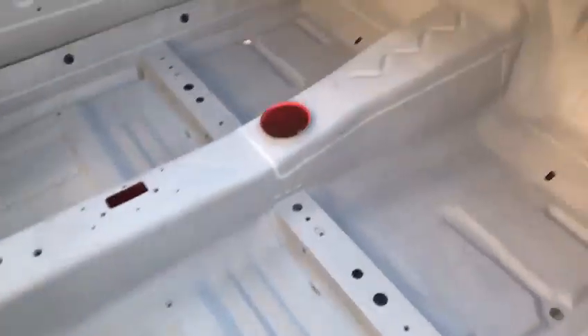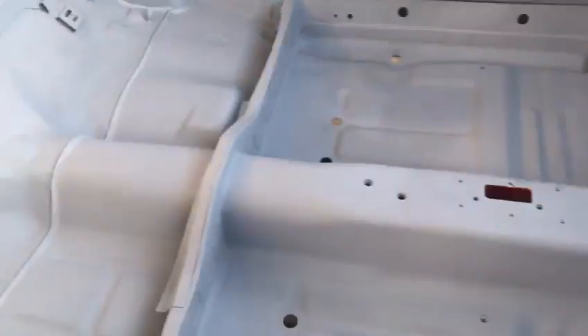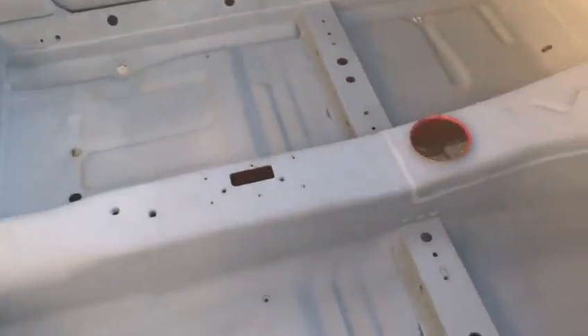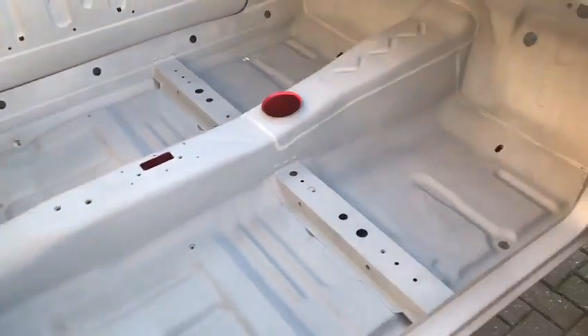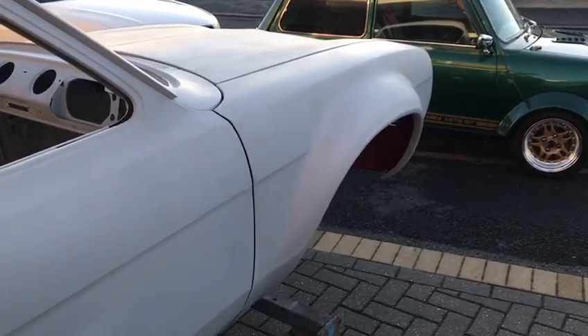It's had a complete new floor, which goes from this seam here all the way back to that seam there. That's one-piece full floor including the cross members and the transmission tunnel — that was all replaced in one go because the original was so badly gone.